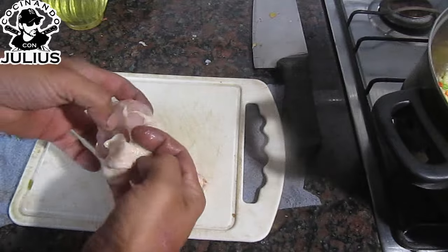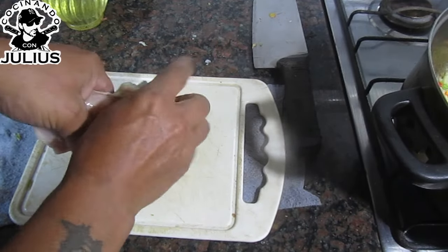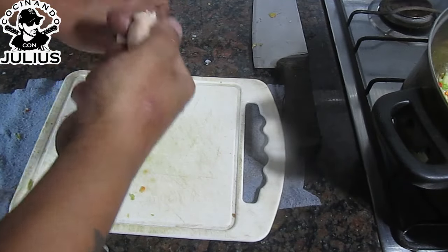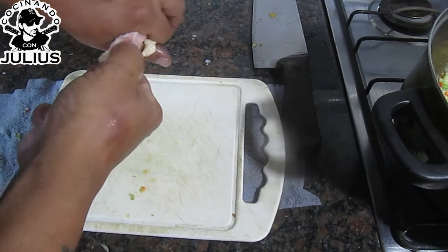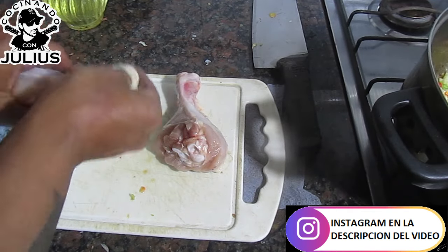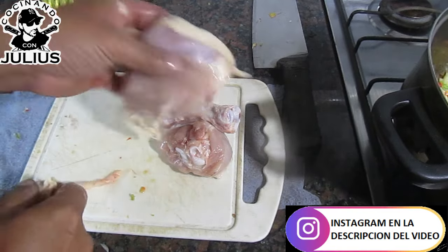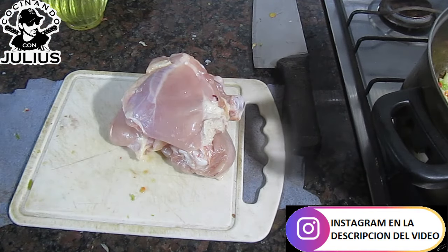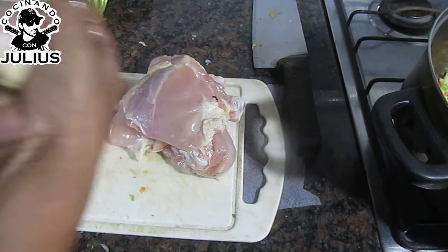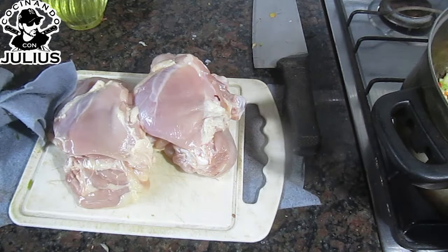¡Pollo! Yo normalmente para los estofados de pollo, o para los tucos en este caso, yo el cuero se lo saco. Porque contiene mucha grasa y no gusta — queda muy grasoso, muy aceitoso. Así que le saco el cuero. Vamos a poner unas 2 patitas de pollo, porque es lo que tengo ahí, y tengo los muslitos. Sacamos la grasita. Importantísimo cuando trabajamos con pollo: cada 30 segundos nos tenemos que lavar las manos. Yo saco todo esto y después me lavo la mano. Le pego una revolvida a esto.